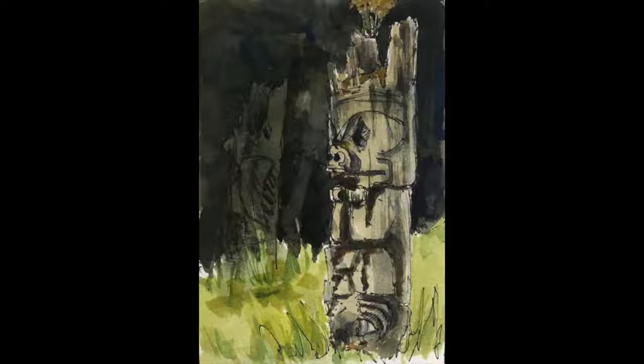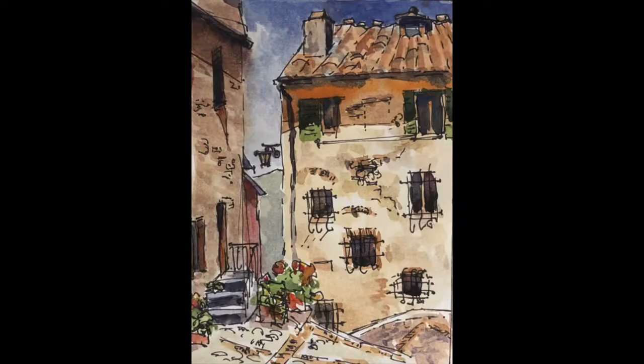If you've been seeing the sketches I've been posting lately, that's what you're going to learn how to do in this course. You're going to be able to capture your memories with your own hand and your own sense of color, and you'll have those memories to cherish forever.